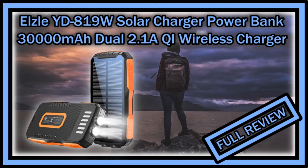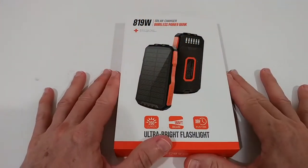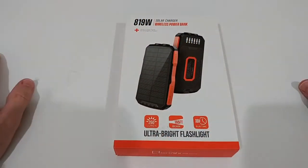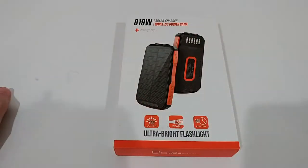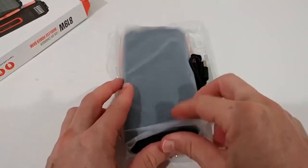Hi guys, welcome to the unboxing and full review of this solar charger power bank with 30,000 milliampere hours. I'll take it out of the box, show you everything, and do a couple of tests so you know how good this is. Here it is — it's pretty large.